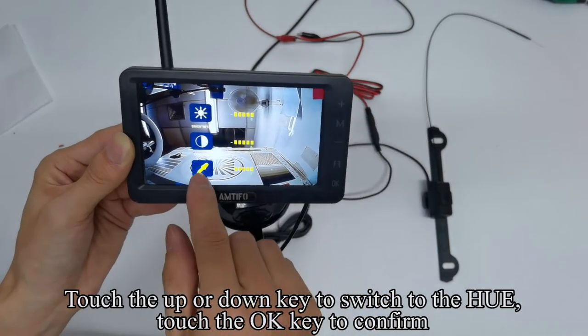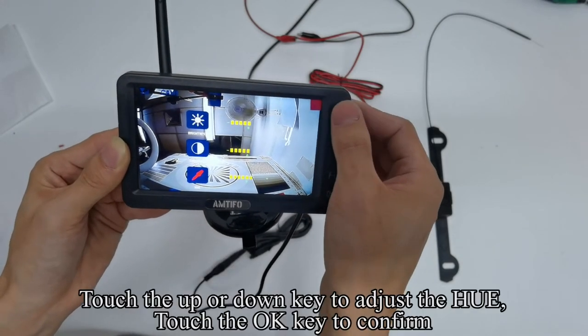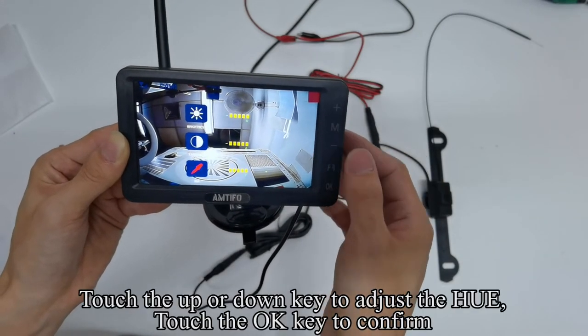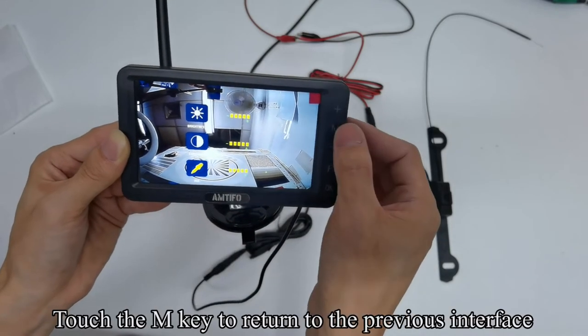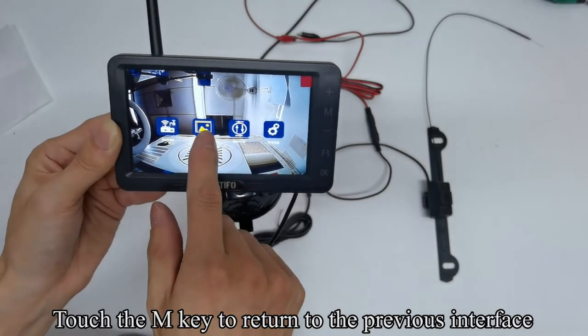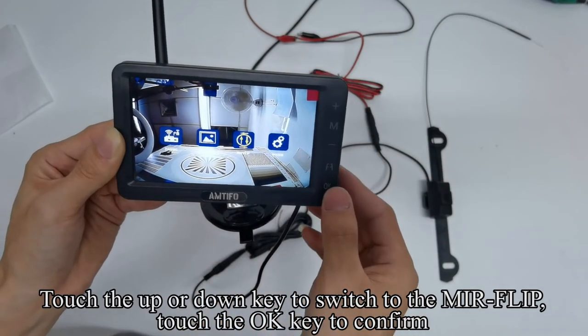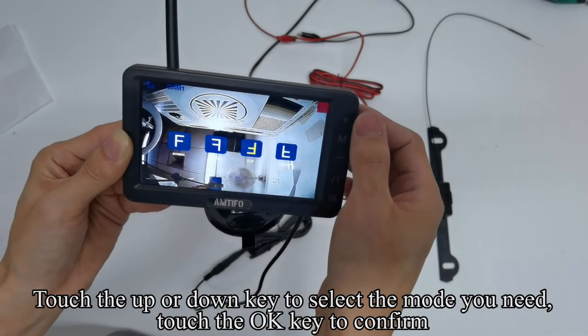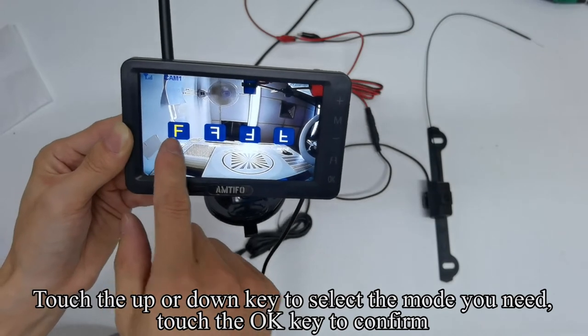Touch the up or down key to switch to Hue, then touch OK to confirm. Touch the up or down key to adjust the Hue, then touch OK to confirm. Touch the M key to return to the previous interface. Touch the up or down key to switch to mirror flip, touch OK to confirm, then touch the up or down key to select the mode you need and touch OK to confirm.